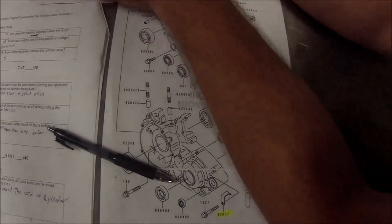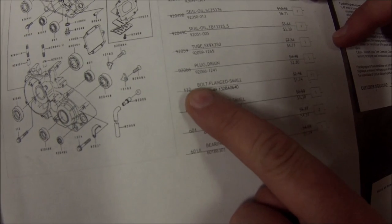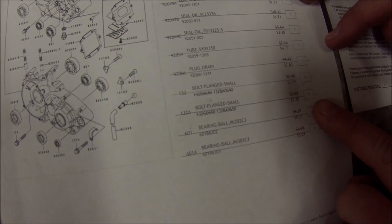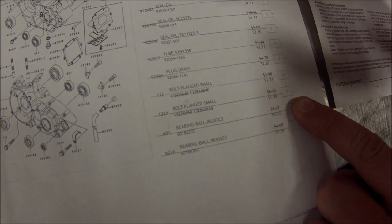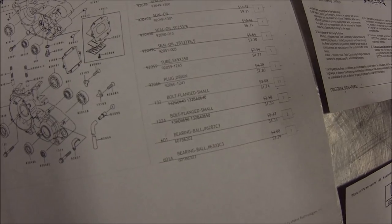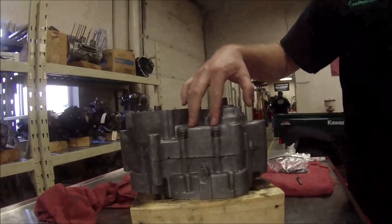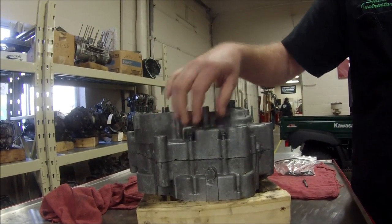You'll notice here on this particular crankcase set we have two different size bolts — 11 of one and one of another — so we needed 12 bolts to come out of these crankcases before we attempt to disassemble them. Here's a good tip of the day that every mechanic should know: bolts in a common crankcase should all be at the same height before we tighten any of them.